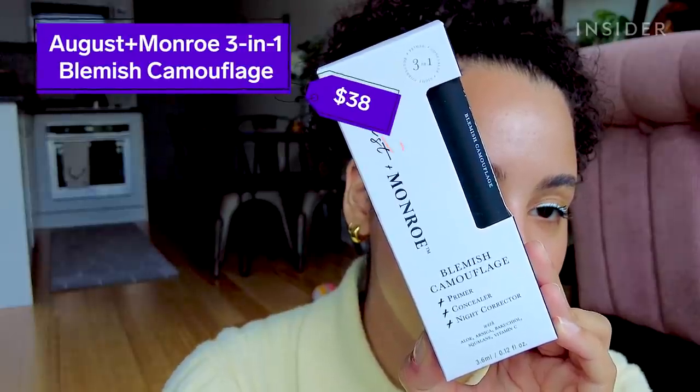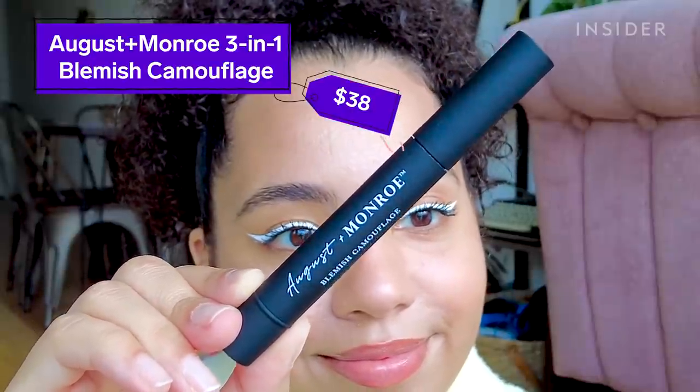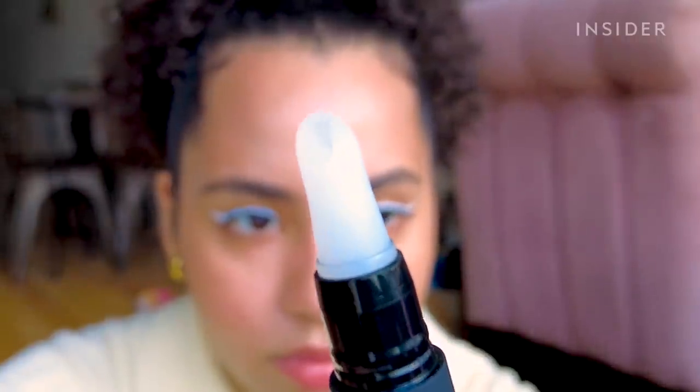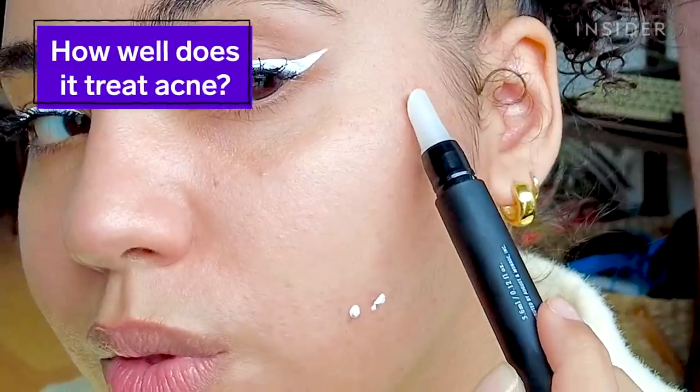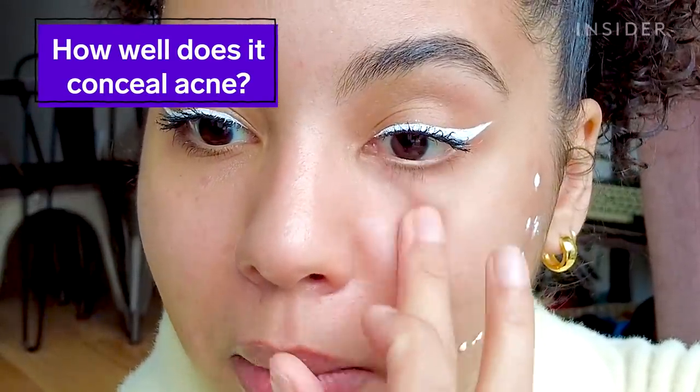Wearing masks has definitely made me break out more than usual, but the other day I got an Instagram ad for this — the August and Monroe three-in-one blemish camouflage. It's basically a concealer that's supposed to prime, conceal, and heal skin blemishes. It has these pigment-bursting beads that will supposedly match the pigment of your skin, so I'm calling in a couple friends to see if that's actually true.